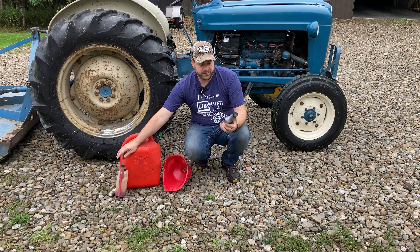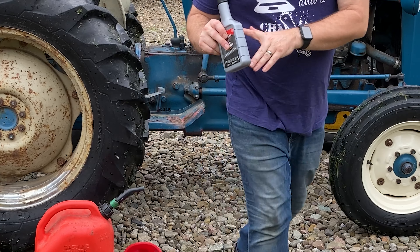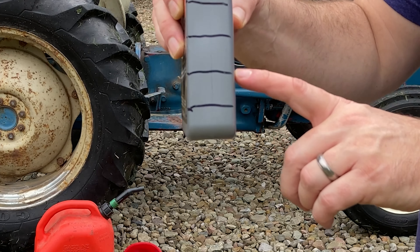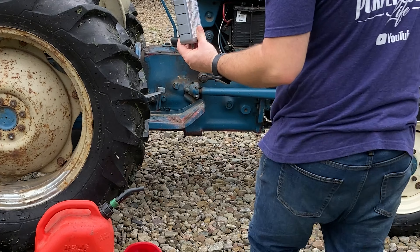What I did with the Motor Medic lead substitute is I made some marks here on the side of the bottle. It says it can treat 20 to 25 gallons, so I took a tape measure, measured the distance, and tried to divide it up into segments for how much I'd need for five gallons.